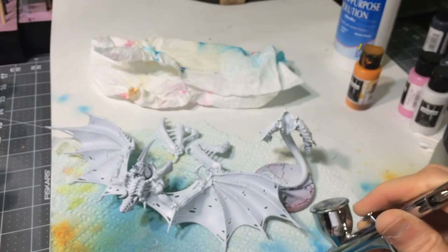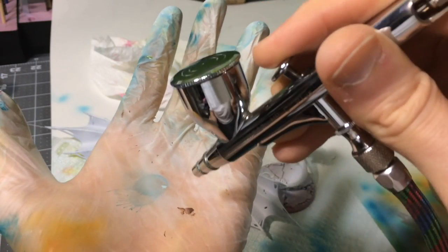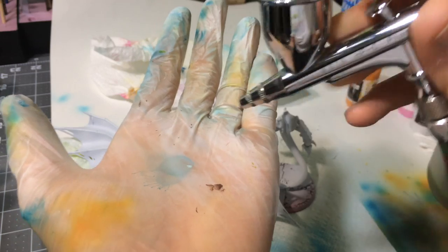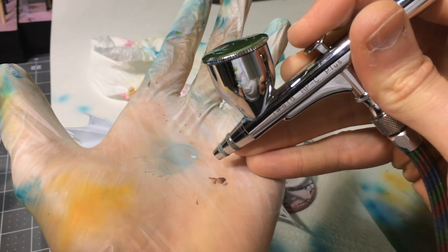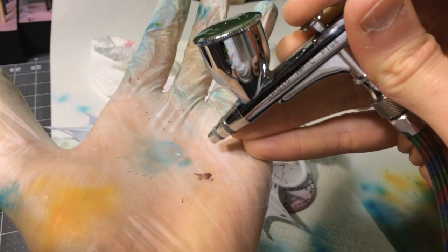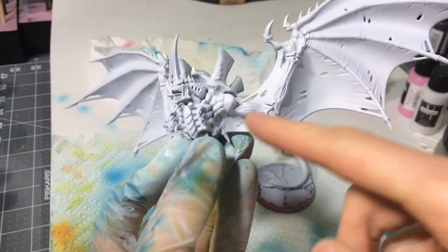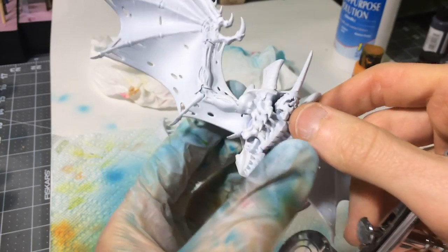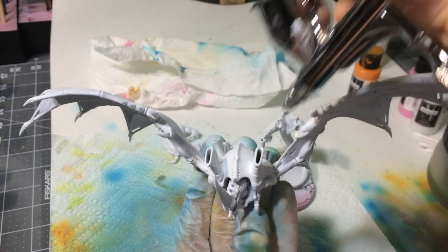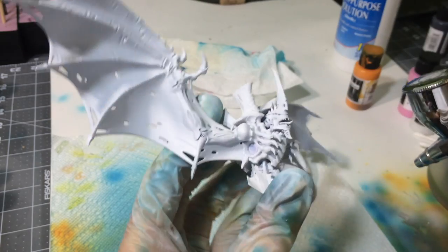You're definitely going to want to get a feel for it. Unlike a regular brush where you put it right down where you want to paint, with the airbrush there's obviously going to be a little bit of space because the airbrush isn't going to physically touch the model. You need to get a feel for where the paint is going to land. Right now we've done the priming — that's easy, you just spray everything. But now I'm only going to do his skin; I'm not going to get his carapace or the wings, just the veins in between. Let's start painting.